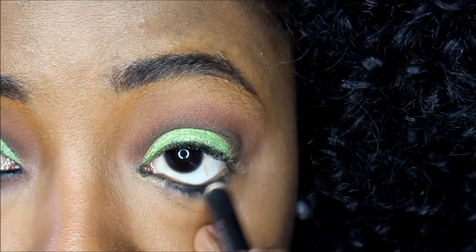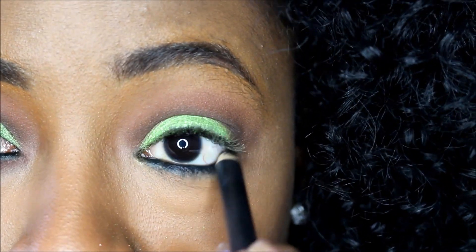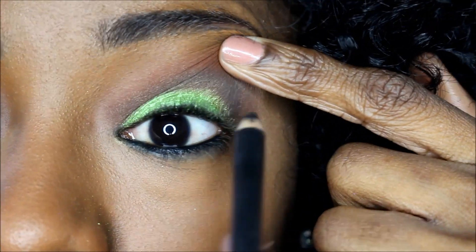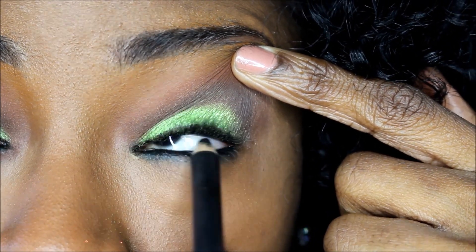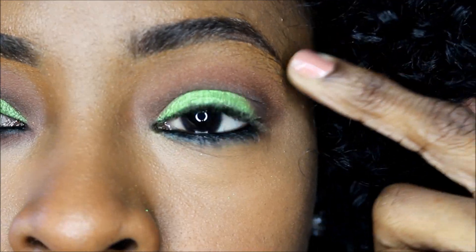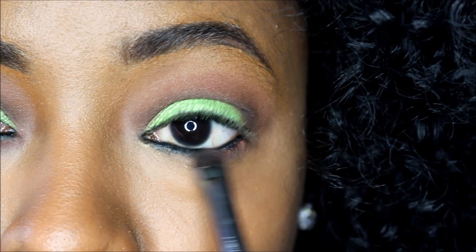Next we're going to use a black eyeliner in the waterline and also tightline the eyes. We're doing that because I don't want to lose the green we already did — my eyes are so small — and this is going to give a dense look on the eyes and also help the lashes look a little bit fuller.